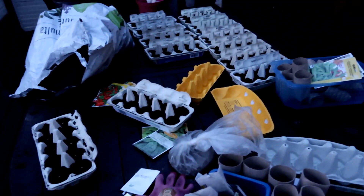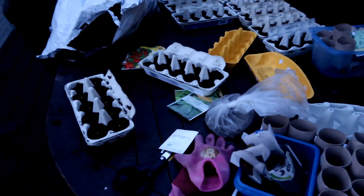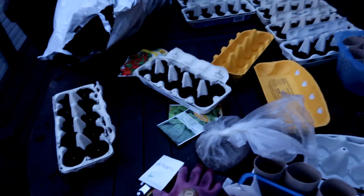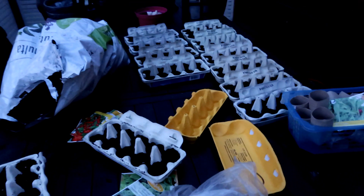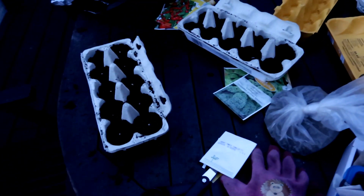I think I'm going to have to wrap up because it's getting a little dark and too cold. I'll bring the finished ones inside and probably continue tomorrow.